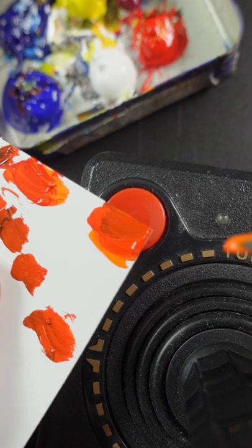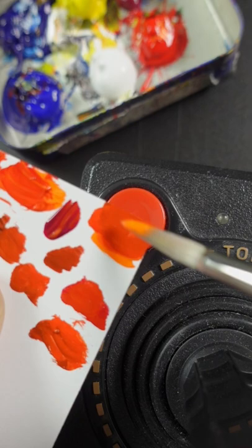I think it needs a little bit of magenta. Just a little bit more blue. I think maybe just a small amount of white. That looks pretty good.